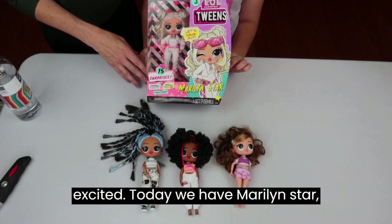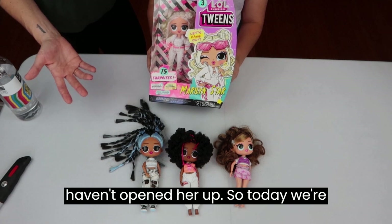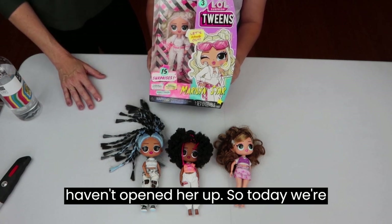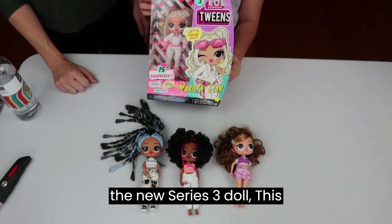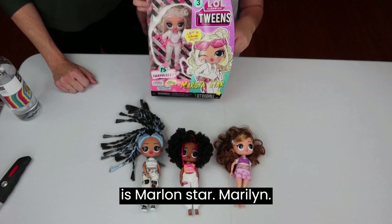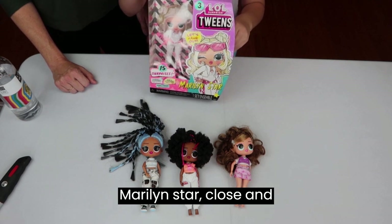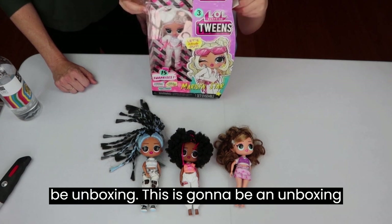We're really excited! Today we have Marilyn Star. We haven't opened her up with you yet, so today we're excited to share what comes in the new Series 3 doll — this is Marilyn Star — and we'll open her up like this.